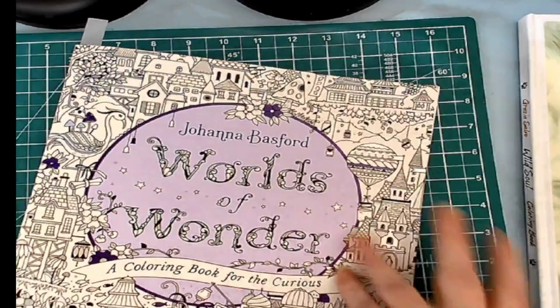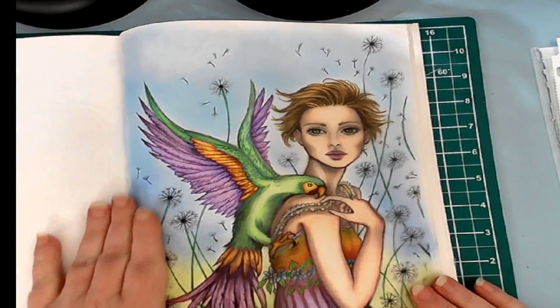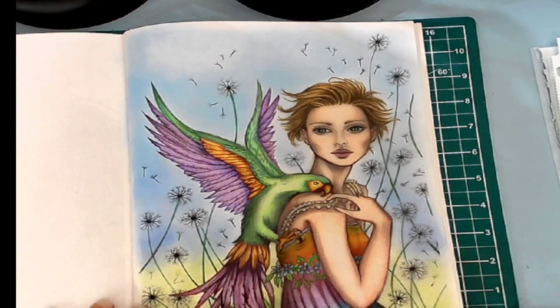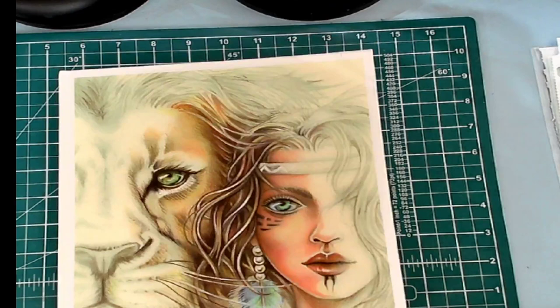I also finished the wonderful Parrot Girl for Amazon Tammy's Rainbow Pride in July hashtag. And I do believe I finished that around the 4th. And that is, of course, "Out of Wild Soul" by Grazia Salvo.